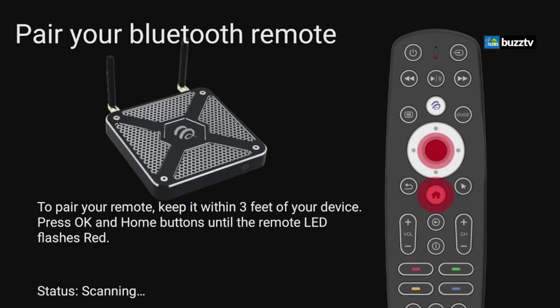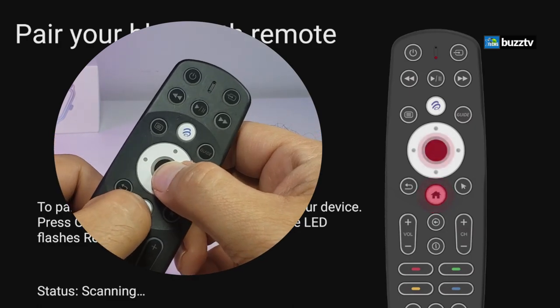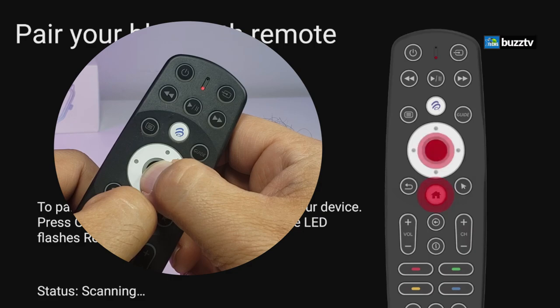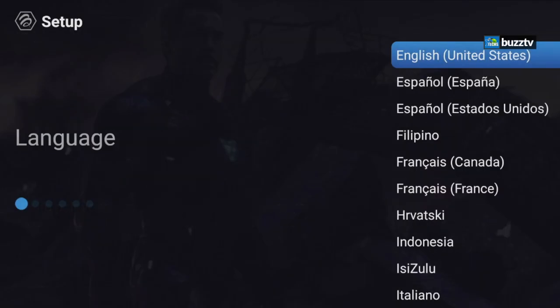On the first screen you have to pair your remote. Hold the Home button and the OK button in the middle for a couple of seconds until you get a little blinking on the remote. Once done, it should say 'Found Remote' at the bottom. After going through the welcome screen, you'll need to set up your box.